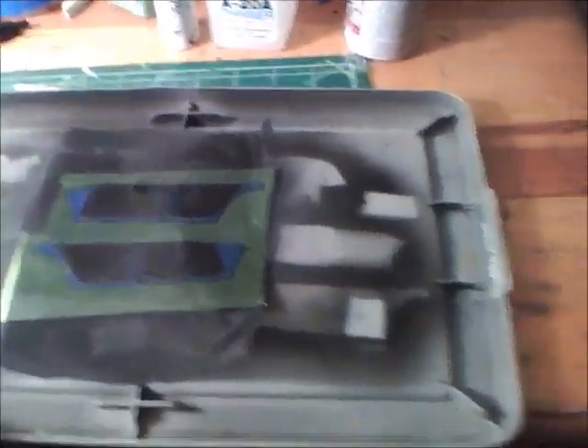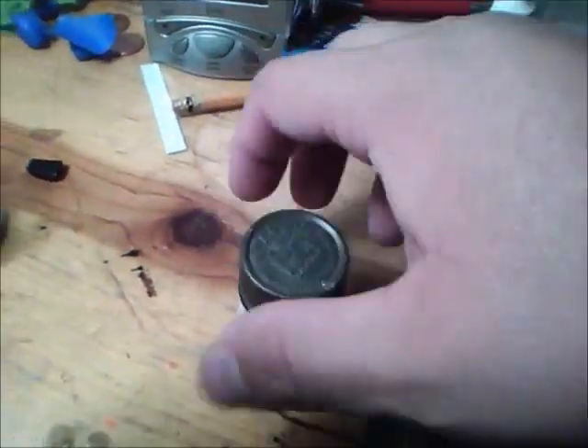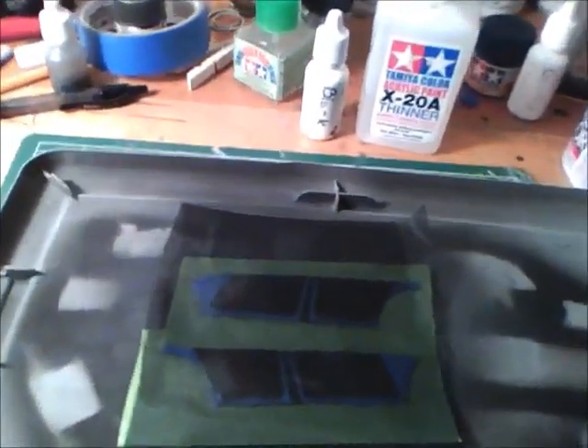It's January 18th, 7:02 PM. I already got the panels masked off and already have them underneath the screen. They're not really as tight a fit as I wanted, but I'm just gonna give it a shot. I'm gonna go with the metallic gray, which is XF56 if you want to try it out. Then after that I'm gonna hit it with the Tamiya clear coat to give it that shiny look you see on a composite fiber.